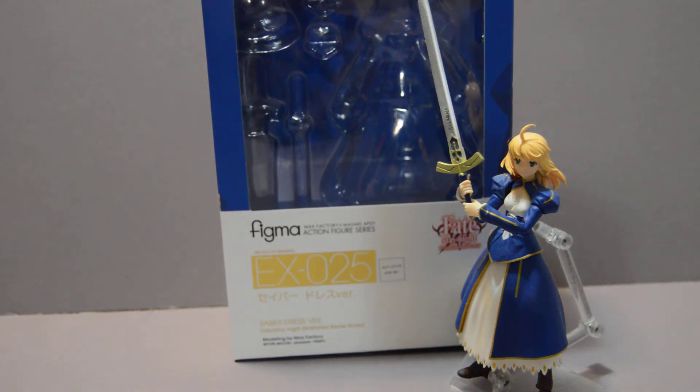Welcome back YouTubers, and this is a review of Figma's EX025 Saber from Fate Stay Night.